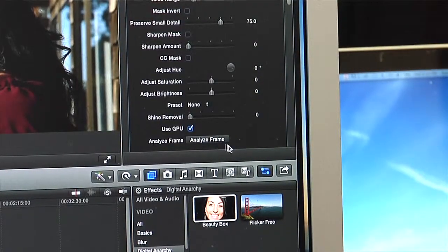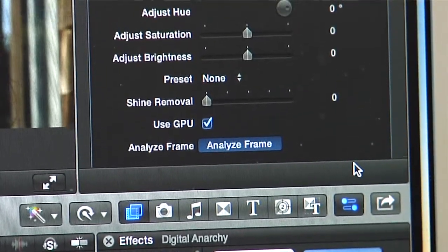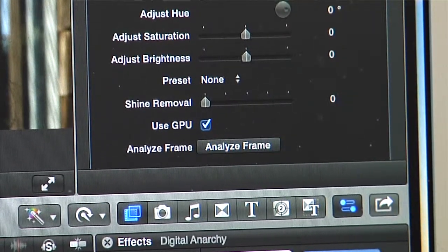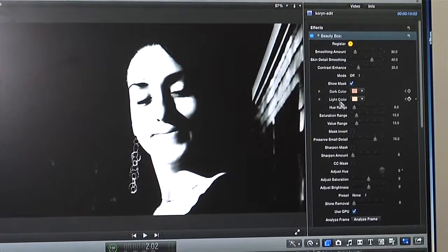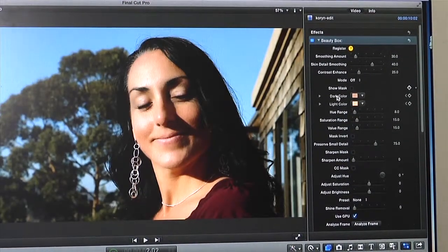Beauty Box is designed to do automatic skin retouching on video. The way it works is we analyze your footage, figure out what the skin tones are, and then build a mask just based on those skin tones. On the first frame, you allow us to analyze the footage, we figure out what the skin tones are, you dial in how much smoothing you want — what you want the look to be — and as long as your lighting is consistent, the skin tones are going to remain the same and we can track those skin tone values throughout the entire video clip, creating a moving mask that isolates just the skin areas and keeps stuff like eyes and eyelashes and hair all sharp. It's just the skin that gets smoothed out.